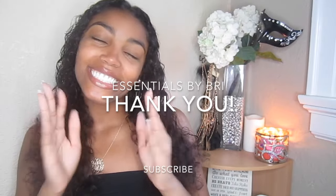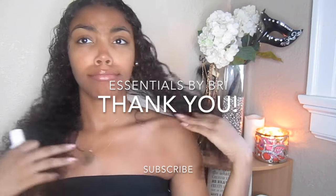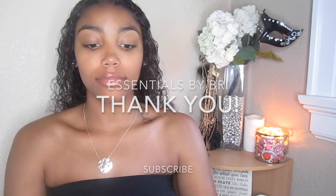Before we get started, I just want to say thank you so much to everyone who wished me a happy 21st birthday. It went so well. If you haven't already seen the video, I'll link it down below.